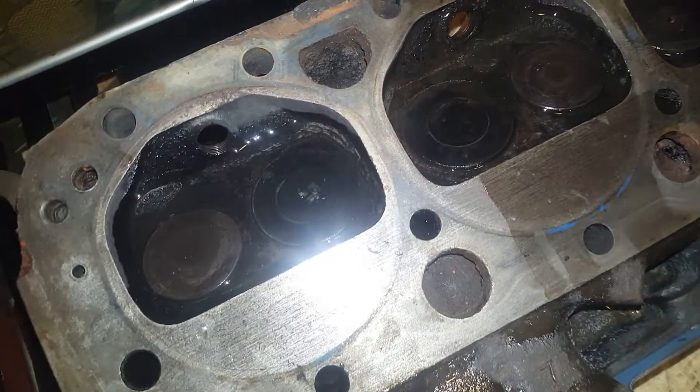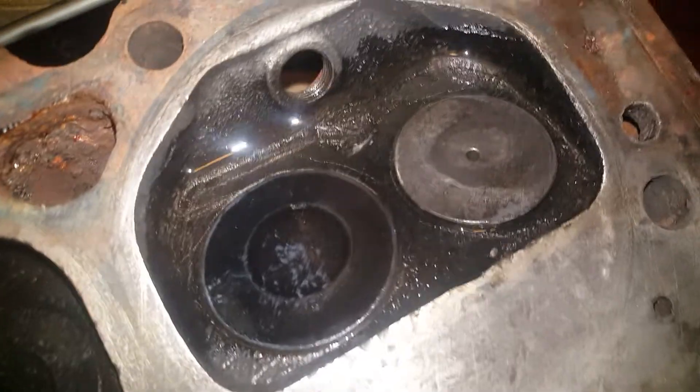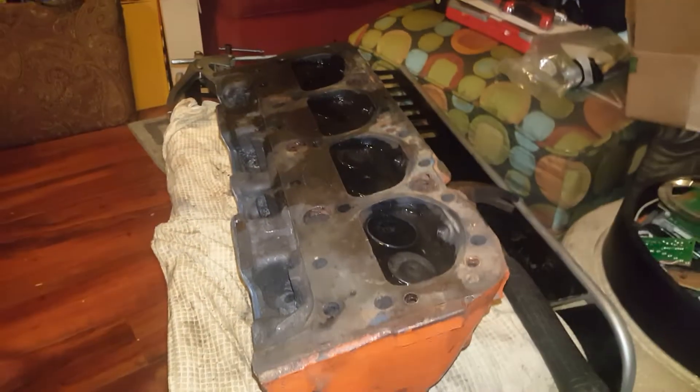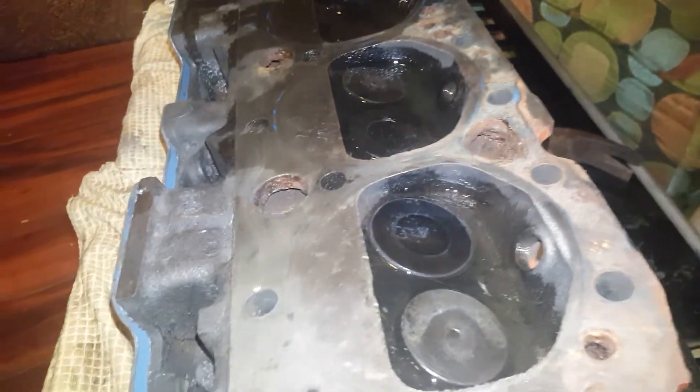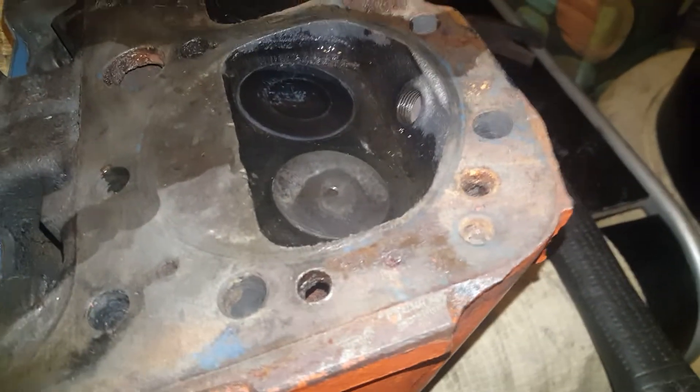Hello everybody, it's rich220. Here's the ending result — that is actually alcohol that I poured in each one of these cylinders, and you can see it's not draining. I didn't put that much in that one though, maybe I'll put a little bit more just to see what happens. Of course there is overflow from me spilling, but it is holding, so that means the valves are not bent.